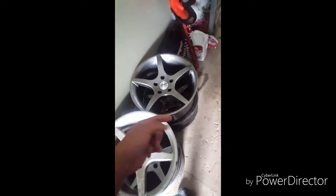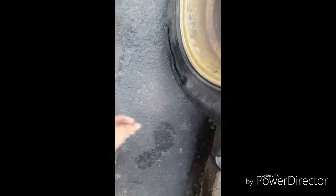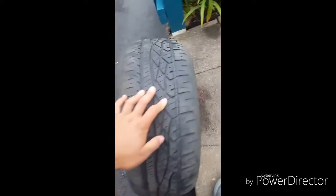Now I'm going to get tires put on those, and then I gotta get my girl's tire fixed because she put a big-ass hole in it. Don't ask me how she did that, because I don't know.